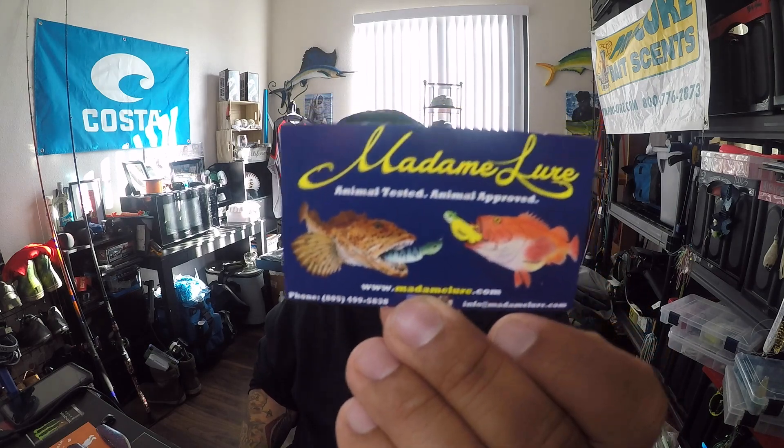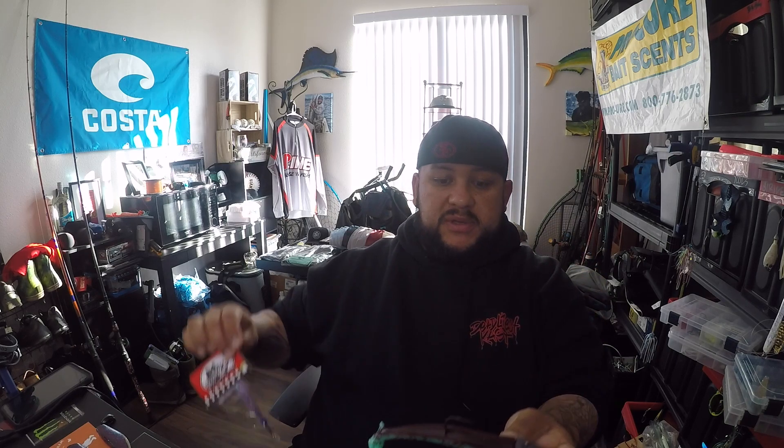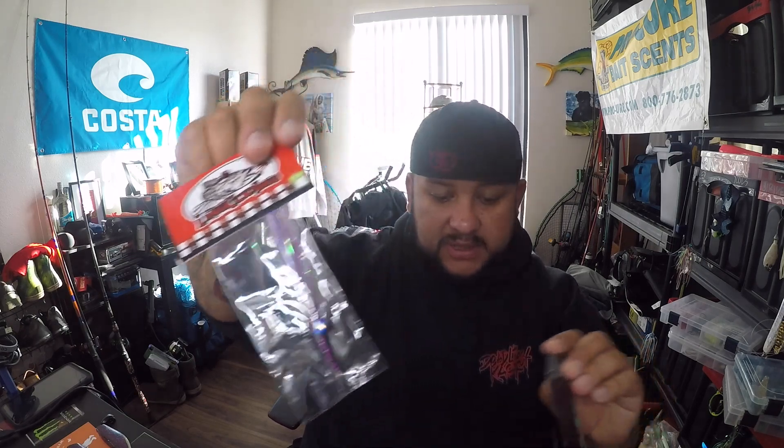Go ahead and check out the guys over at Madam Lures — they've got a huge selection. I'll put a link in this video. Don't be afraid of swim baits. What I've done in the past is put a teaser right above my swim bait — about a foot and a half up, you put one of those little flies from LingCod Jigs as a dropper. You'd be surprised how many fish you get like that.